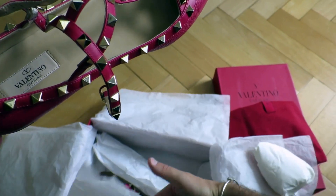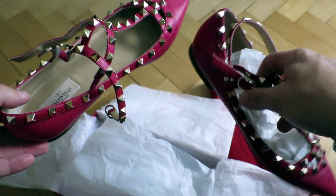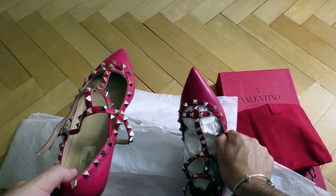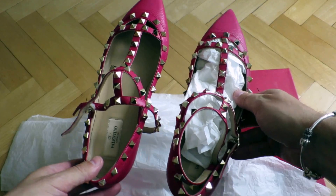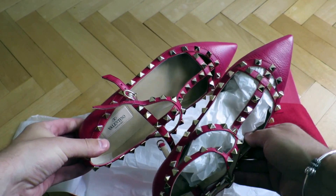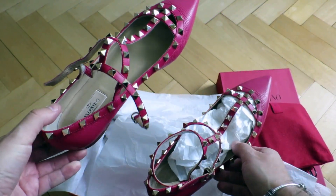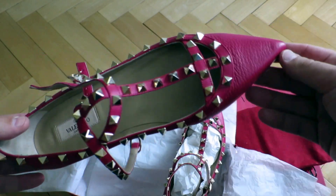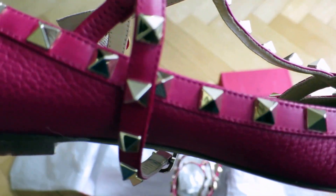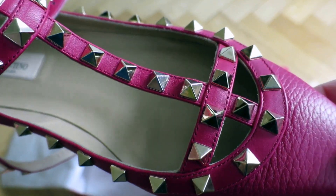Here's the other one — it's of course identical. Here it is, some more views from the side. Very, very nice shoes; the attention to detail, the craftsmanship — they're really stunning.